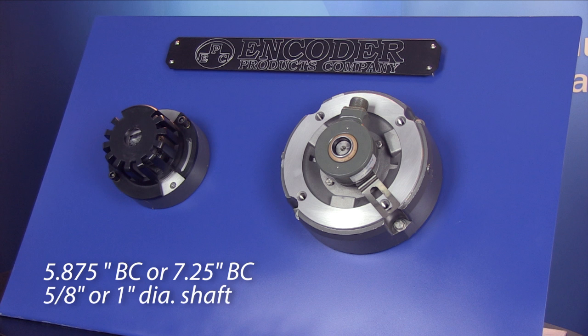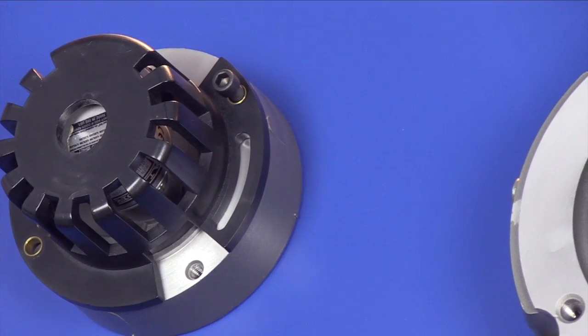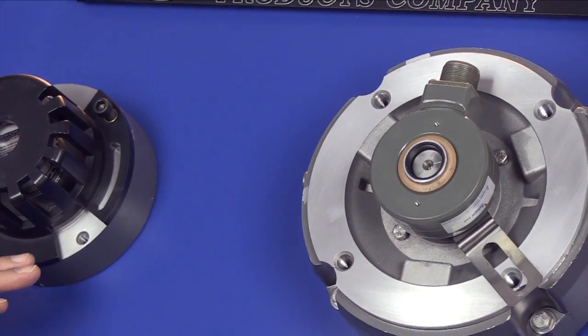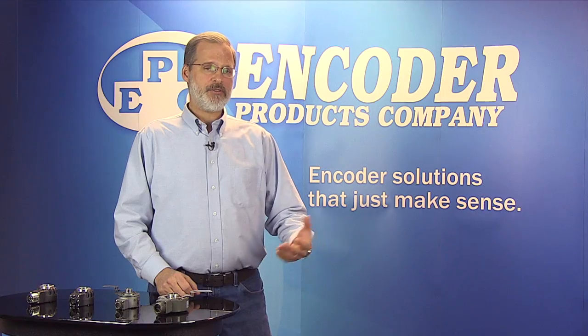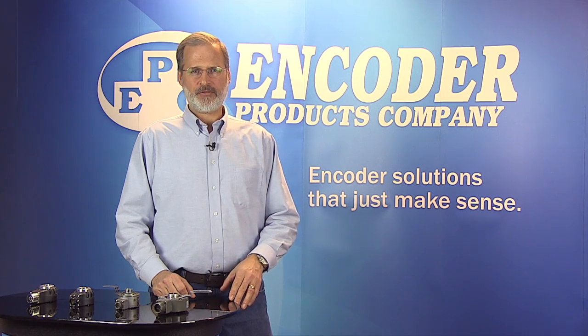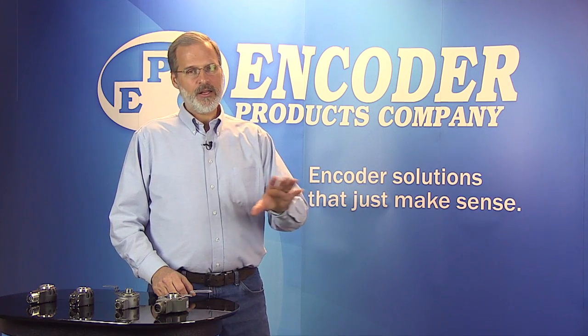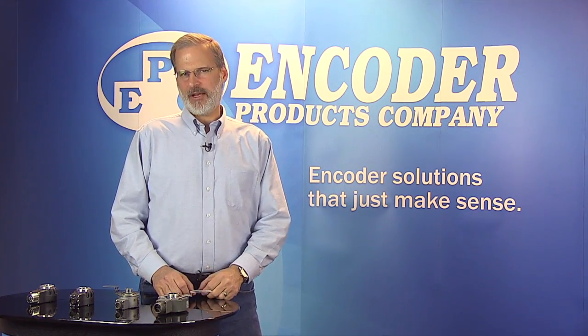Now, these two opposite drive-end motor housings represent the typical motors that you'll likely encounter out on the plant floor. Most motor manufacturers have gravitated to these two NEMA standards with either a 5/8ths or a 1-inch bore diameter shaft, and those are available with either frame size. And some manufacturers use a different bolt circle for the tether, but our kit easily accommodates that.